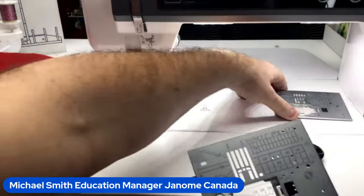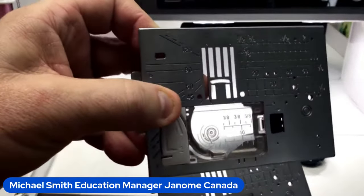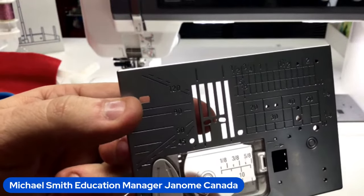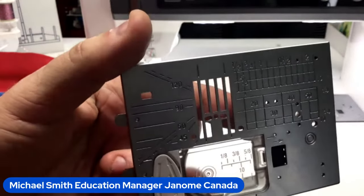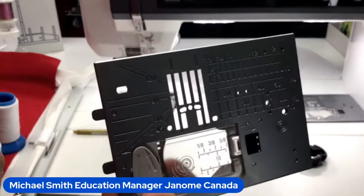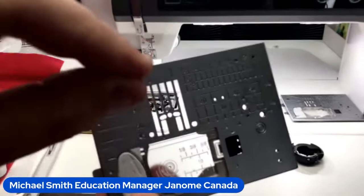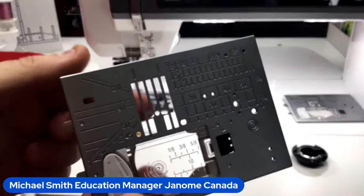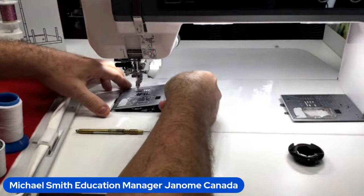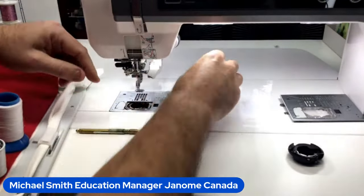When embroidering, instead of the zigzag needle plate which has that big opening in the middle, we recommend using the straight stitch needle plate — it has a center hole and two holes, one to the right and one to the left. The straight stitch needle plate helps prevent the needle from pushing the fabric down into the needle plate. That just locks into place in my CM17.